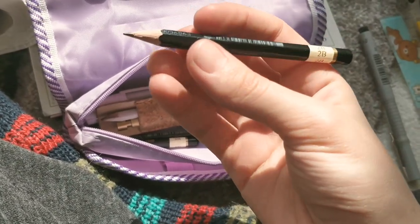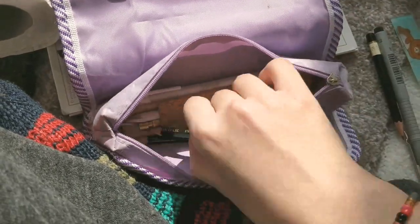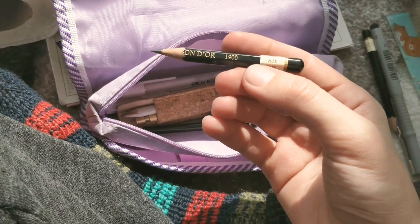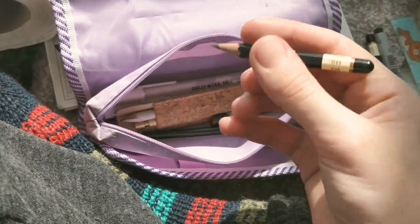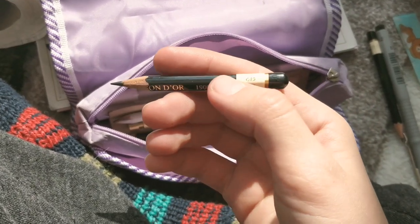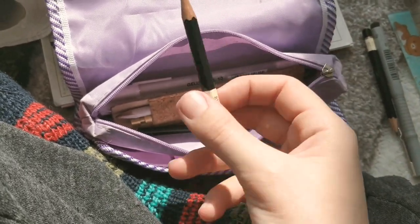And then some really basic graphite pencils — 8B. This one is my favorite, especially in art academy when we're doing live drawing. I love the contrast you get with graphite pencil.